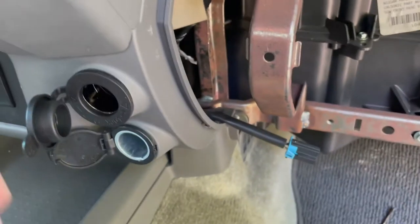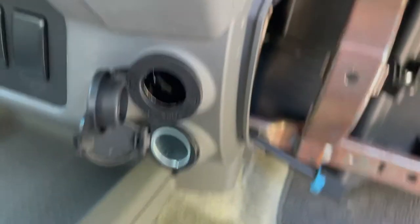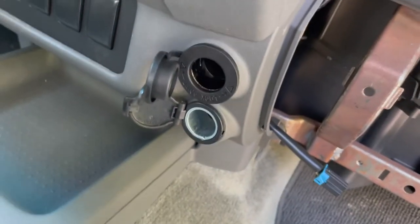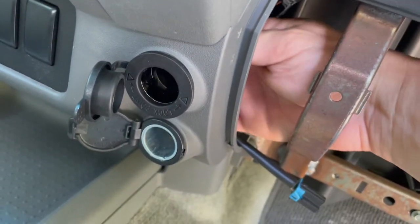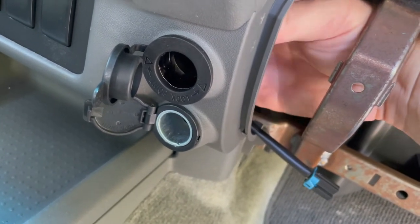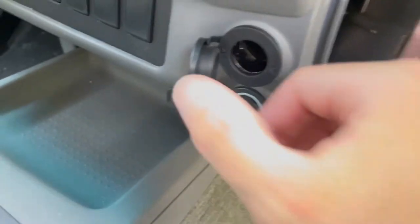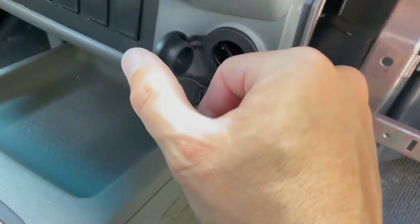I have the second plug screwed all the way in — it's super tight in there. I'm still going to use the locking ring, mostly so I just don't lose the piece. It doesn't need it, I don't think, but I'm going to put it on there anyway. I can just reach through here — yeah, that's threading on — and I'll just have that tightened up. It's not going anywhere. Again, this isn't even wired up yet, but it's super solid in there.